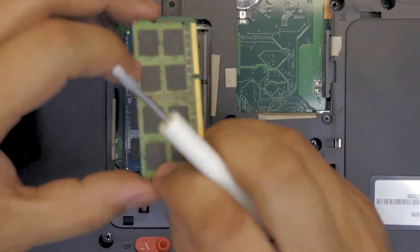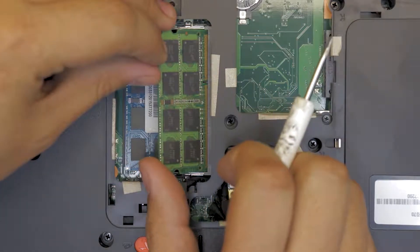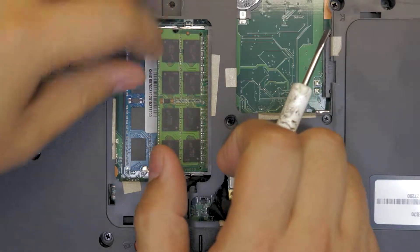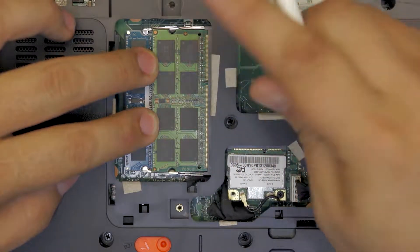At a 45-degree angle, push the RAM in a little bit with just a little force. Once it's in, push it down towards the screen and you'll feel it snap into the clips.